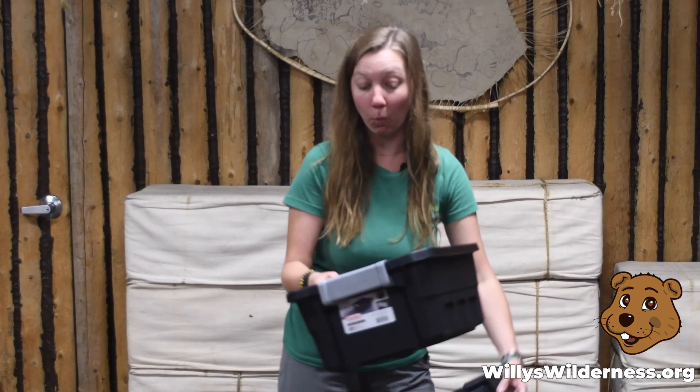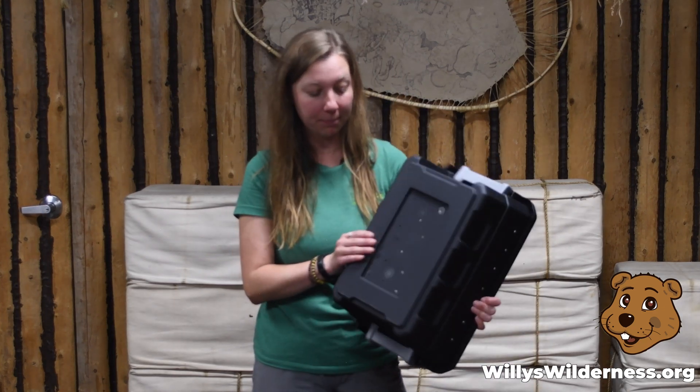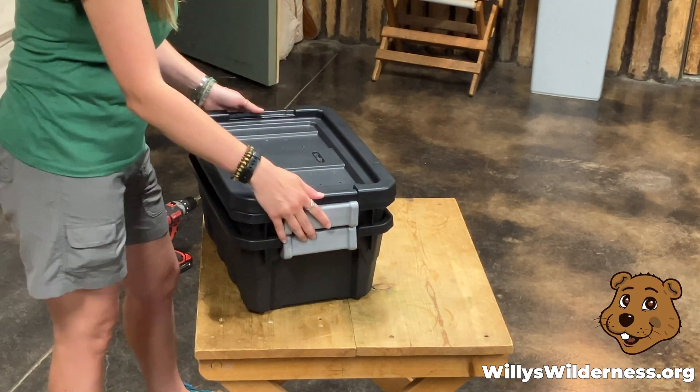Now we're ready to assemble our vermicompost bin. We have our lid with holes in it, one bin that has holes in it, and one bin with no holes. The bin with no holes goes on the bottom and will catch any extra liquid or moisture that comes out of your worm bin. The holes on the bottom of the upper bin let that liquid out, and the lid keeps everything closed nice and tidy.